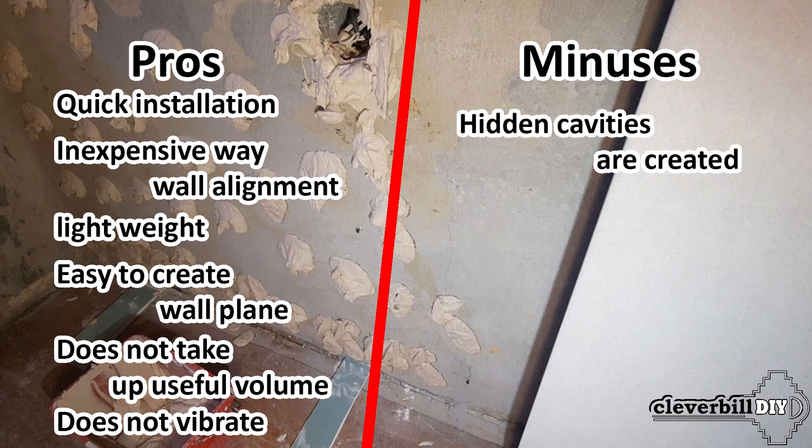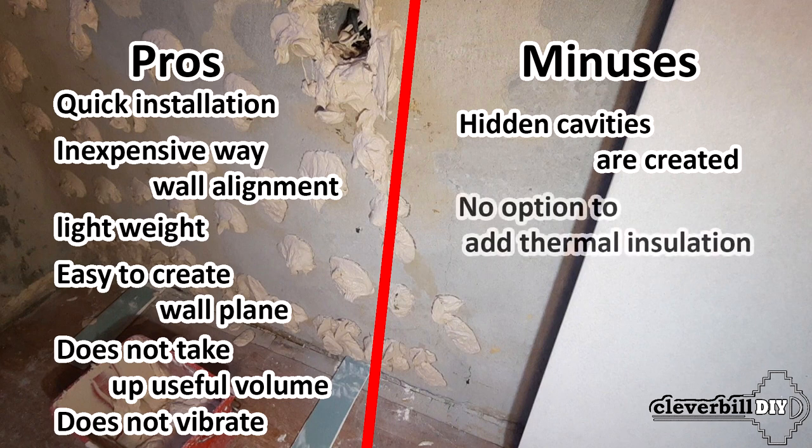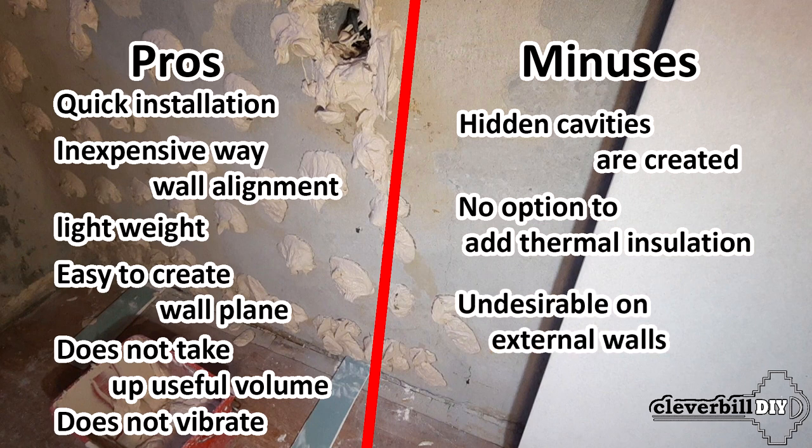As for the minuses: there are cavities behind the drywall sheet, though when installing sheets on a supporting frame the entire wall is hollow anyway. Also with this method it is impossible to install insulation or sound insulation between the wall and the sheet. Many do not recommend — and I probably agree — that this method is highly undesirable for internal installation on external walls due to possible dampness and mold under the drywall.